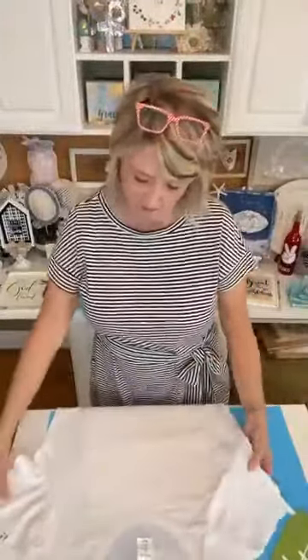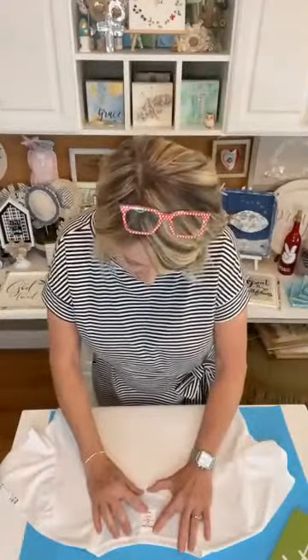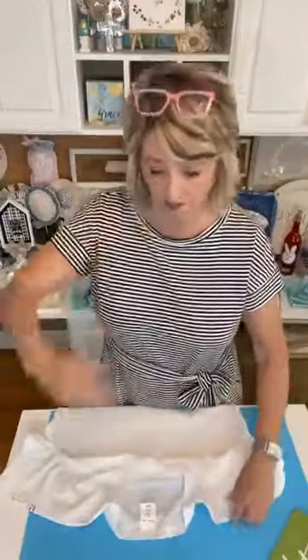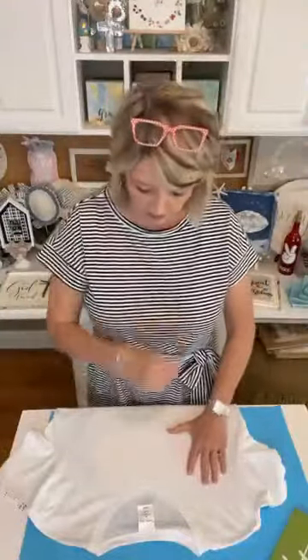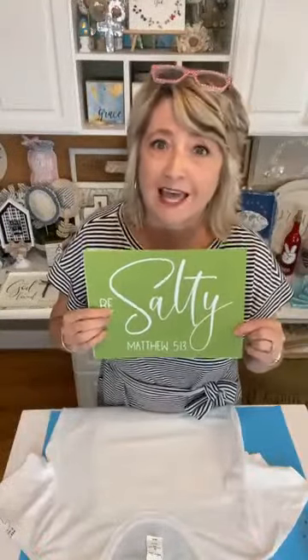We're going to do something similar but with this t-shirt. I purchased this t-shirt last week at Hobby Lobby. It's a fitted t-shirt, fashion gear brand. I always get an XL so I can throw my t-shirts in the dryer. I've put two thicknesses of paper towel in the middle where my stencil will be so I don't soak through the front onto the back.